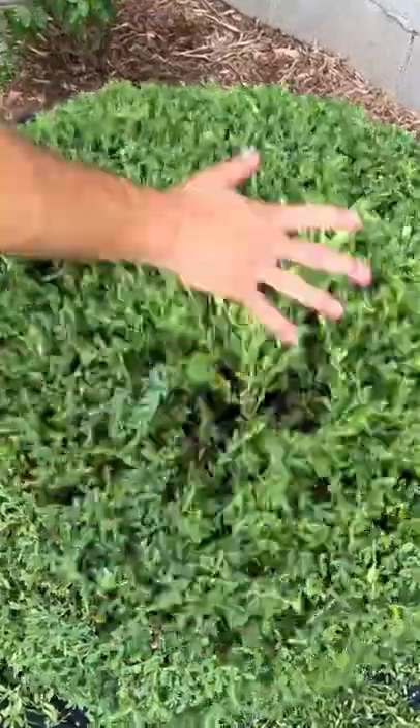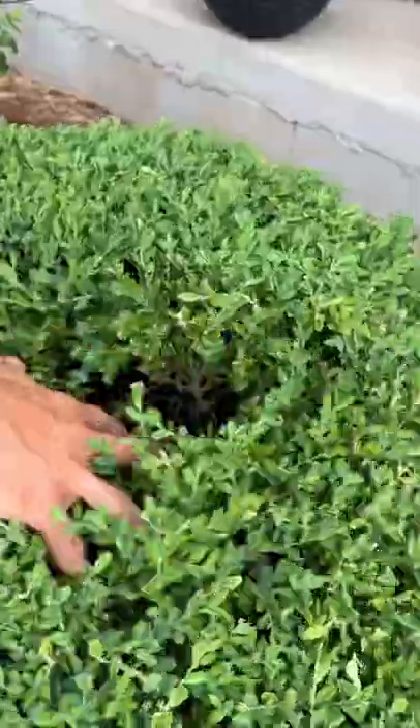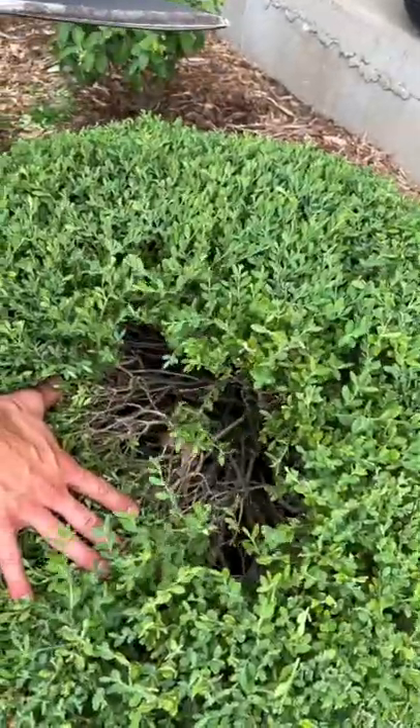Always take a step back, shake it up, and look at it to see if anything comes out that looks uneven. Don't trim down until you only see brown — keep the green and then it won't stress the shrub. If you go too low, it's going to be really hard for it to grow back.